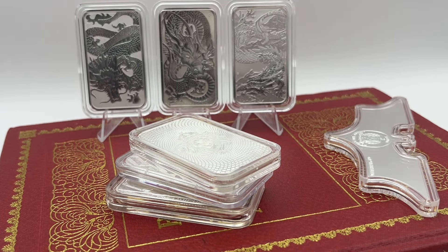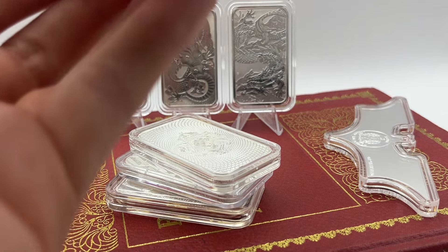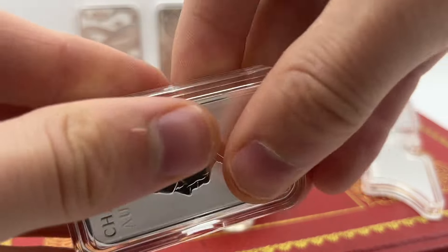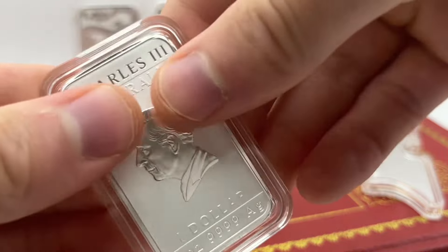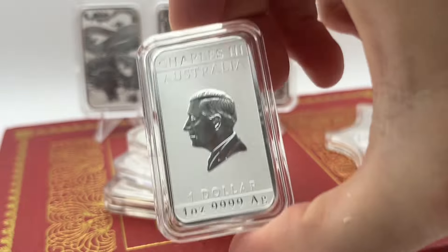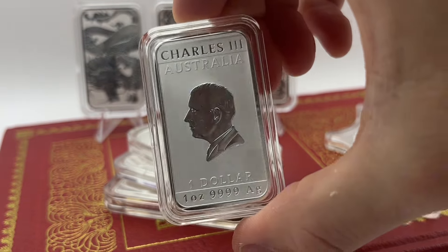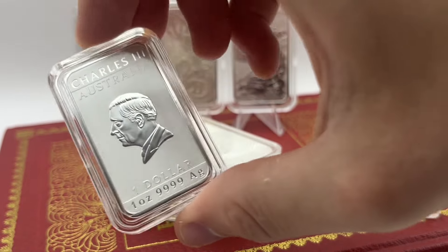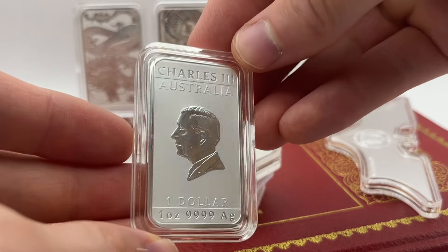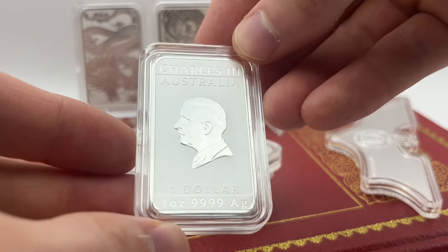I'm just going to quickly take it out of this capsule and put it into the Bird Bullion one. It fits so well, and it fits a lot better compared to the other one — that's not any criticism. Annoyingly these bars are a different dimension and you have to get specialized capsules.